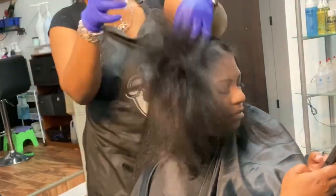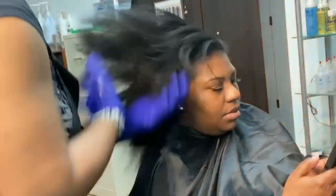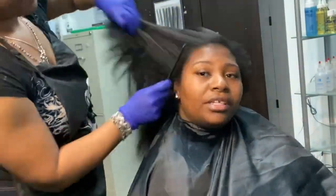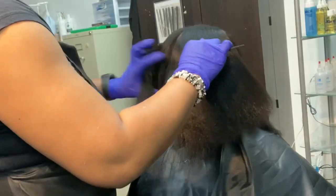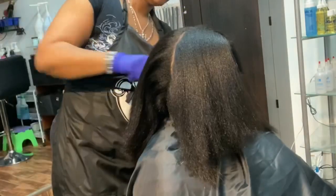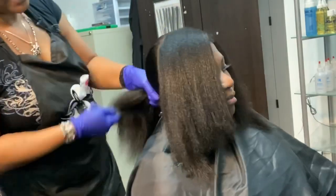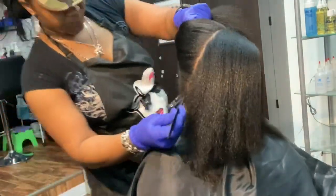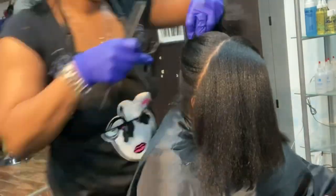Prior to the blow dry I use a thermal protector, and then right before the flat iron I use a very light thermal protector that is also a sealant for the cuticles — this is what helps the press last a little longer than two weeks. Now I'm giving it a quick comb through to make sure the serum is thoroughly distributed through the hair.